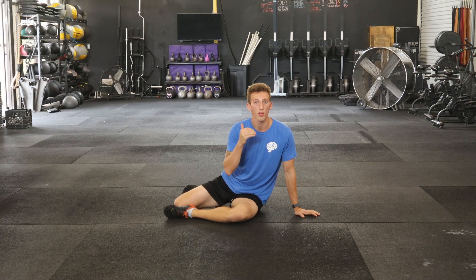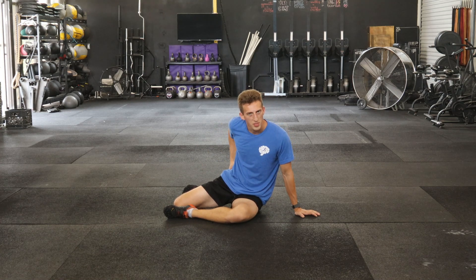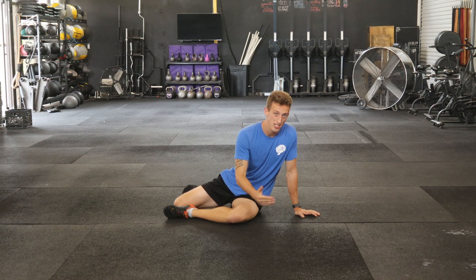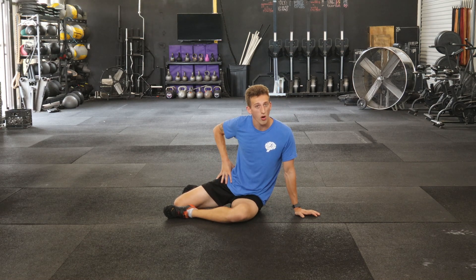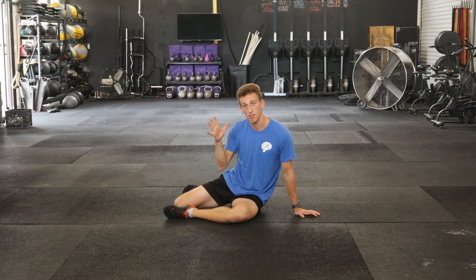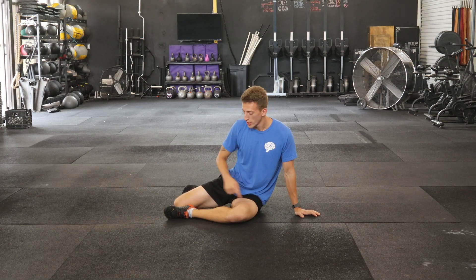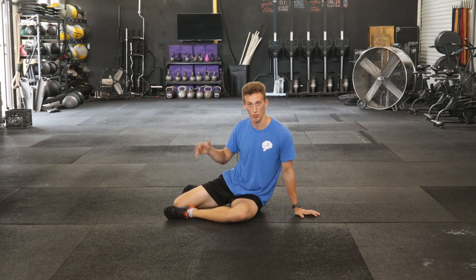Our last drill for the front squat. Hip stability can be massively important to the success of your lift. So to work on stability and control through certain range of hip motion, we're going to do our shinbox hip external rotator drill.